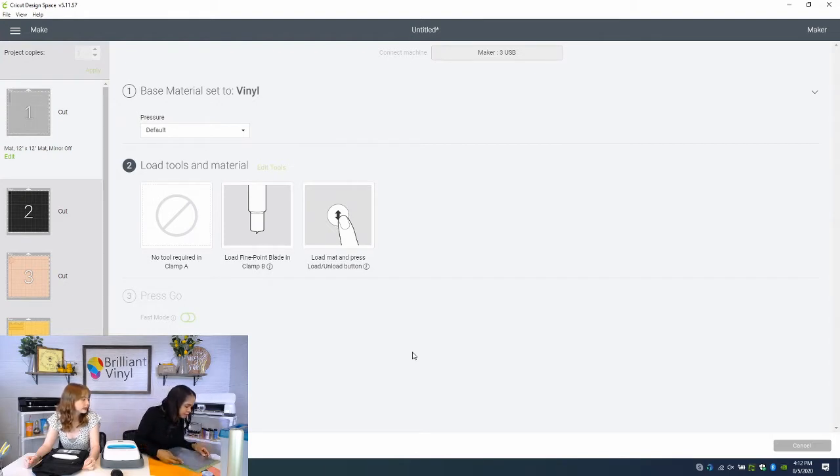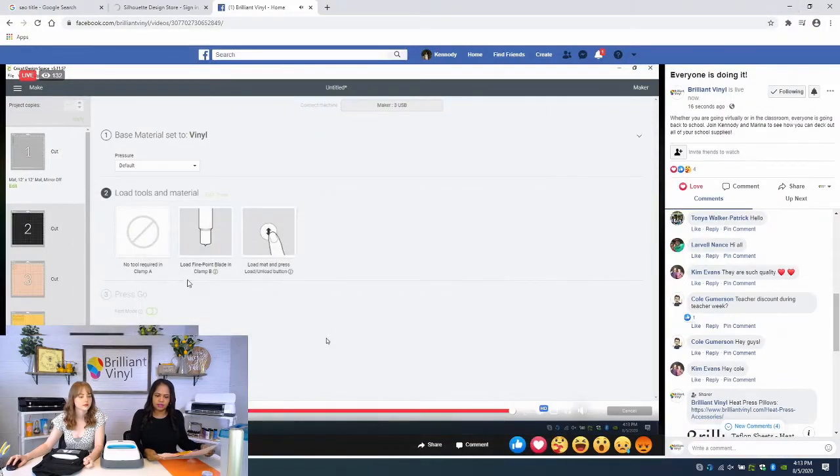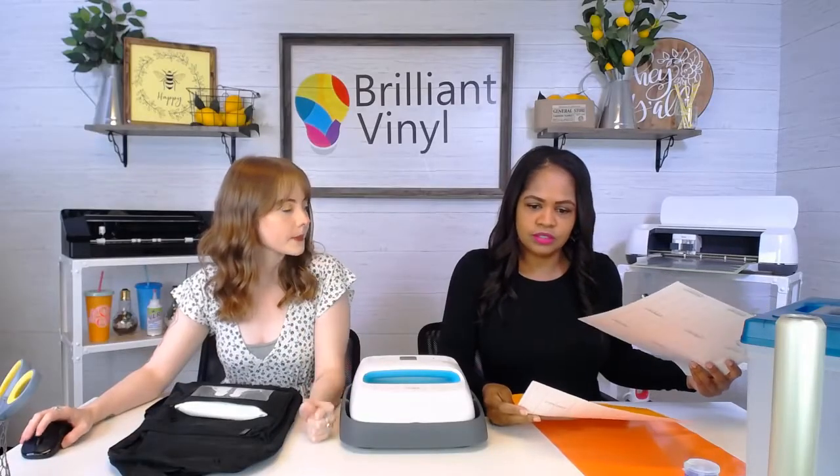We've got our handy-dandy Cricut mat, and we are working with adhesive vinyl, so we're laying it down color side up and not mirroring our image. We've got it on here, we're going to slide it in. While we are cutting these, do we want to answer some questions?